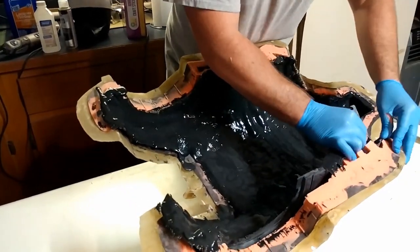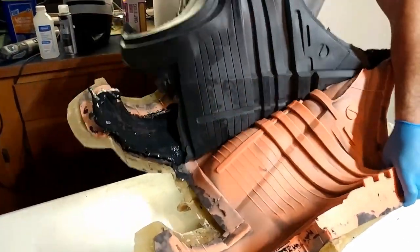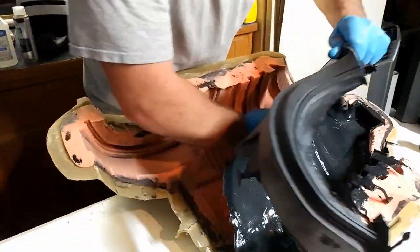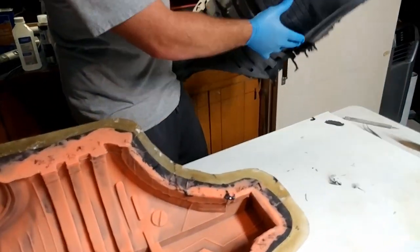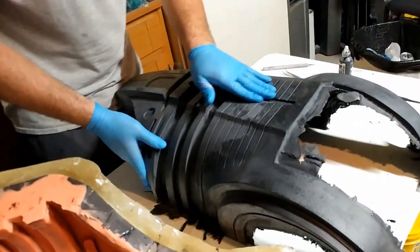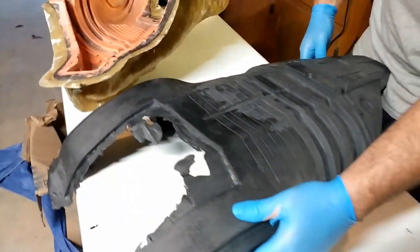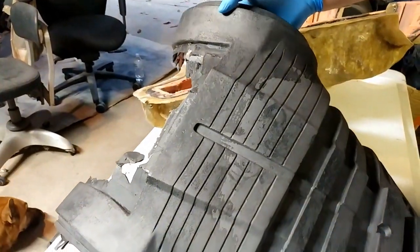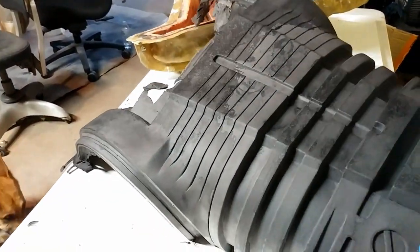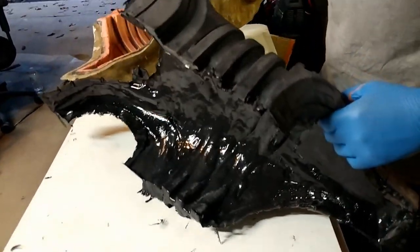There we go. So even though we used the black pigment, you can tell it's still kind of a light gray. But we're going to paint over this, so there's really no worry. You can tell where I continued the next part of it, but that's no big deal — it's all going to get painted over. So yeah guys, there it is. It looks pretty good and we're going to keep going.